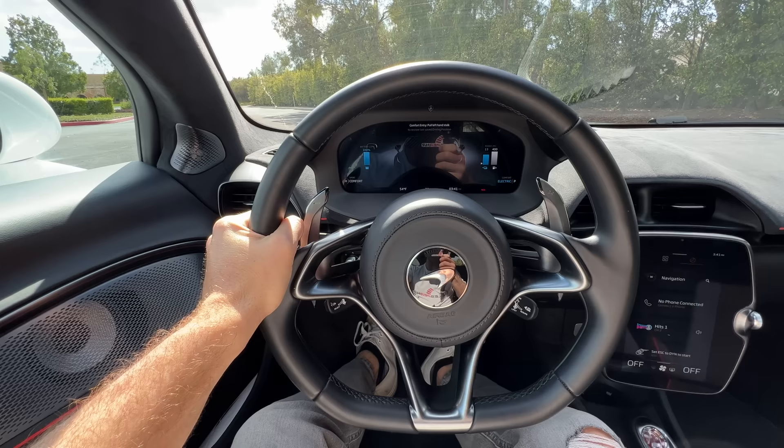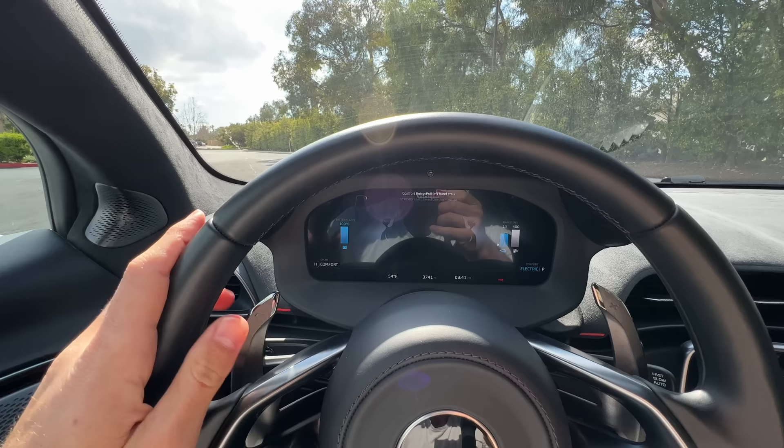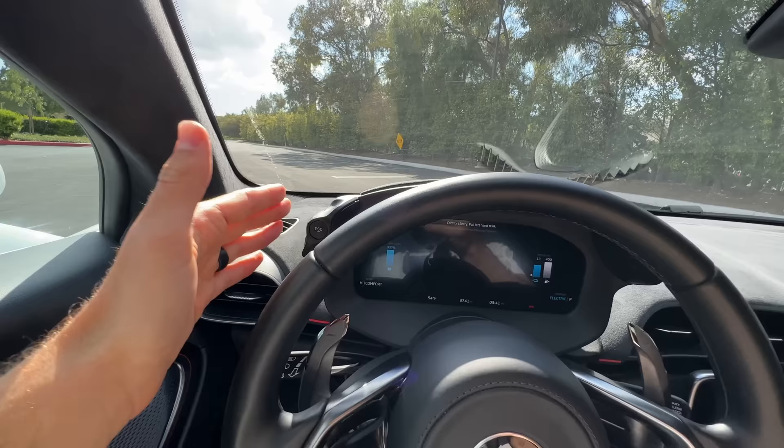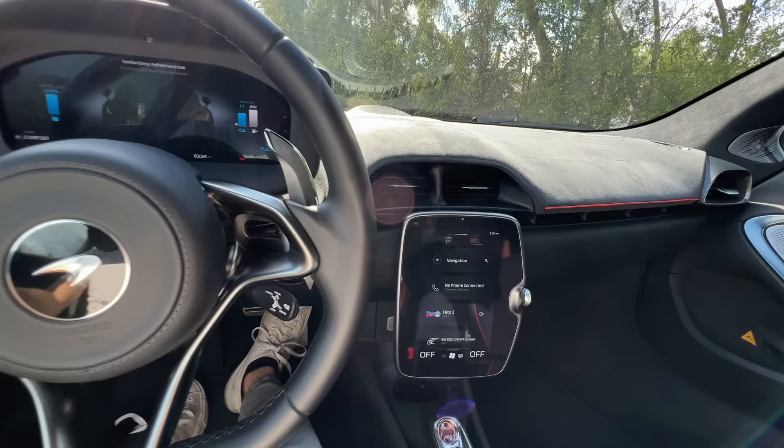Drivers get a leather-wrapped steering wheel with a flat bottom. It feels great in the hands, as do these giant aluminum paddles — good travel to those. There's a digital instrument cluster and the whole housing moves with the steering wheel adjustment. The graphics change with your drive mode, which you now select on the right side of the housing, and your suspension adjustments are on the left side. The idea is that you can do it while holding onto the steering wheel.